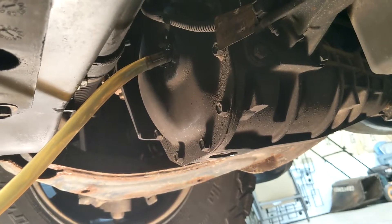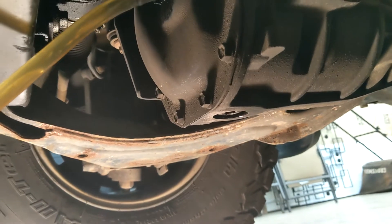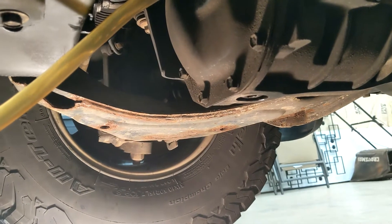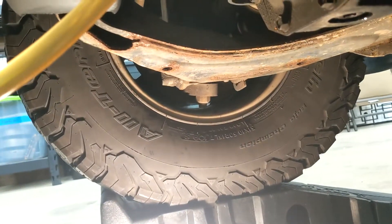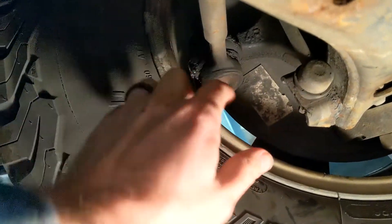Once your old oil has finished draining out, go ahead and put the drain plug securely back in. Note that gear oil can be pretty slow to drain, especially if it's cold. While I was waiting for mine to drain, I grabbed my grease gun and added some grease to the zerk fittings on the bottom of the two tie rod ends.